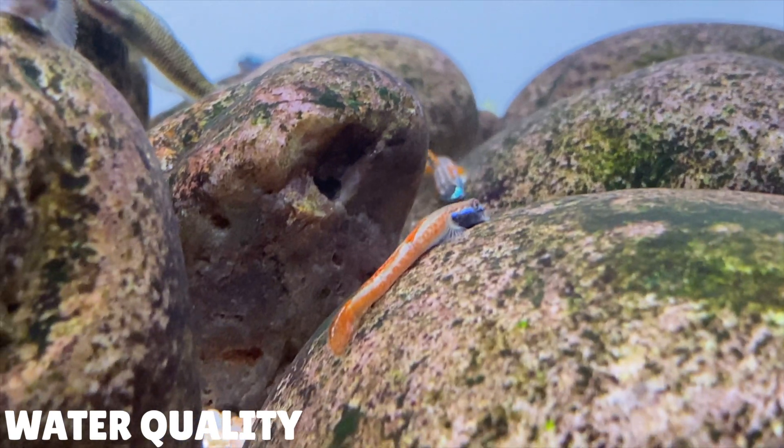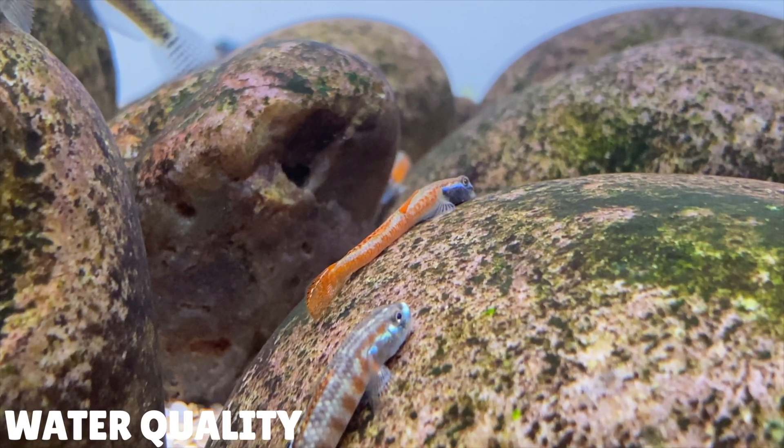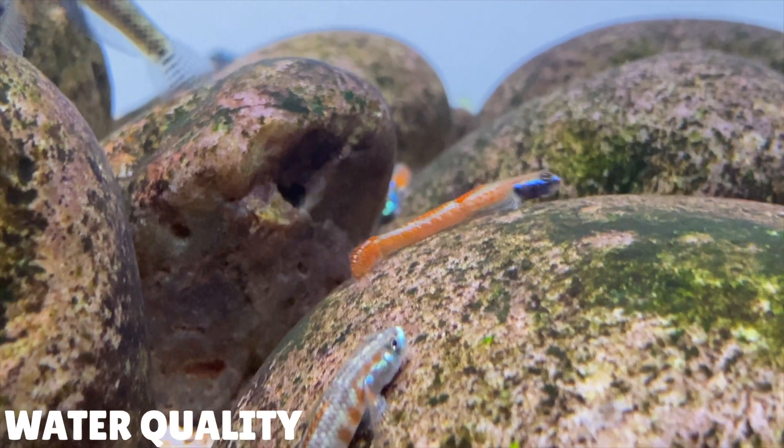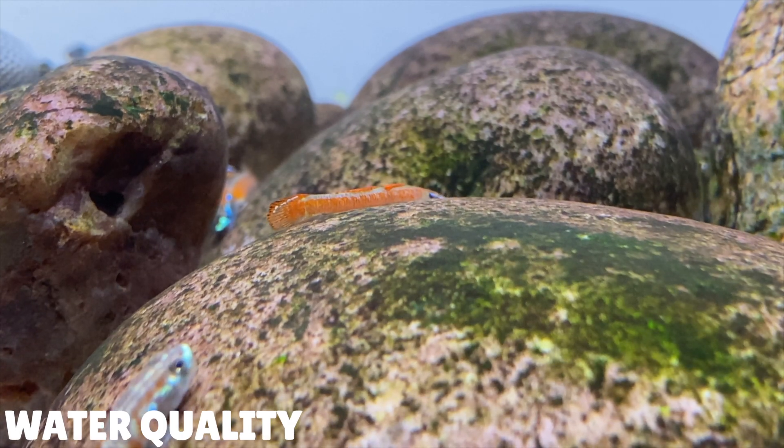By getting the water conditions just right, it'll make the gobies feel more comfortable in their setup, and then you'll start to see more interesting behaviour from them. You might see some breeding behaviour if you have females in the tank, and then you'll start to see the males show off their breeding colours. In their breeding colours they look totally different compared to their normal colours — it really is an amazing sight to see, so try and keep your water quality as good as you can.